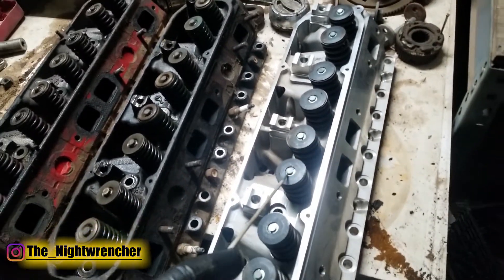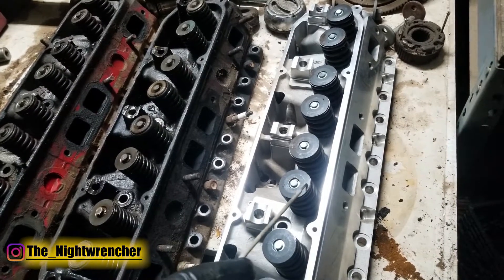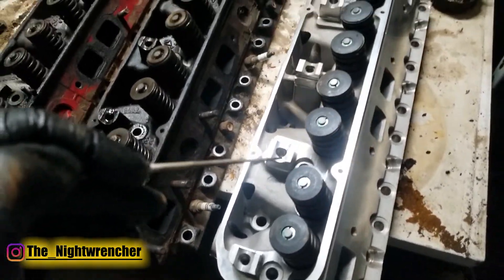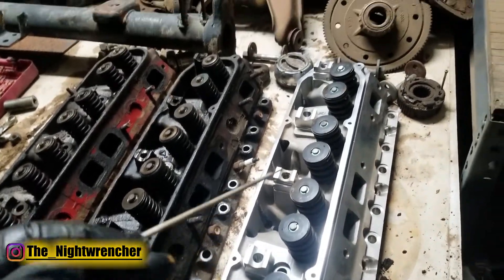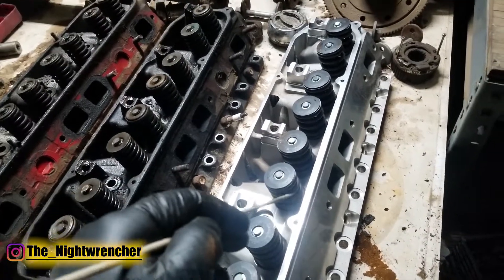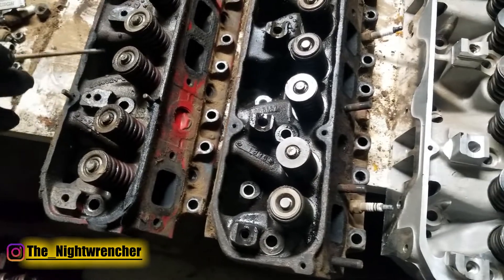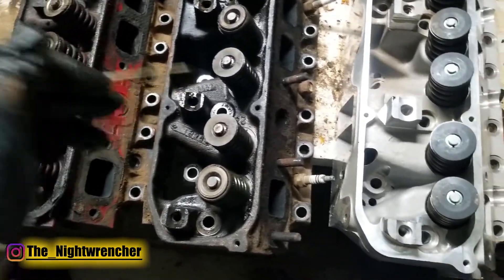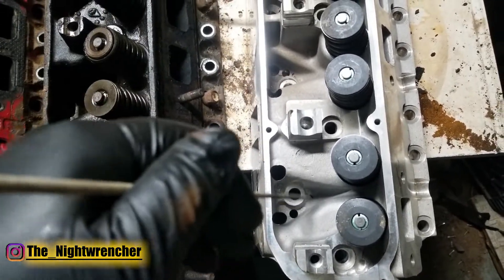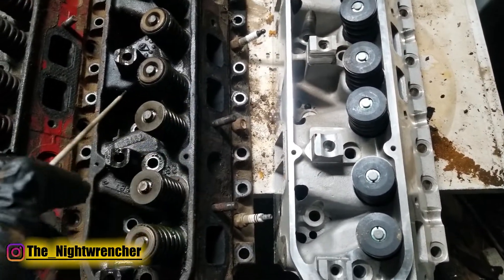The 440 source head took this into consideration: although they made the installed height almost exactly the same as the stock head, they installed wider and likely stiffer springs along with wider retainers. The 440 source head also includes a valve spring cup seat on the bottom, which allows the spring to function correctly without damaging the soft aluminum surface — without that cup, the valve springs would eventually wear into the head and cause much bigger problems.